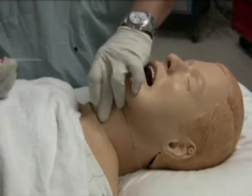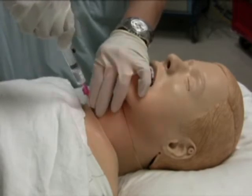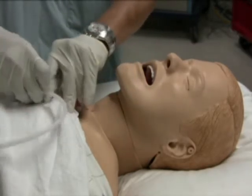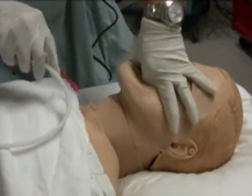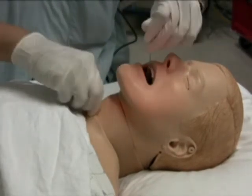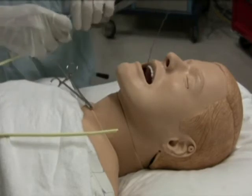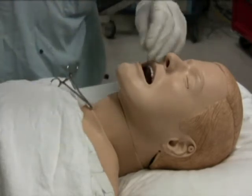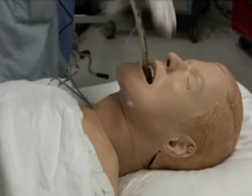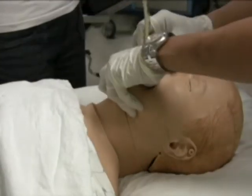The guide wire technique: a vertical puncture of the cricothyroid membrane is performed using a number 18 angiocath attached to a 5-milliliter fluid-filled syringe. After confirmation of tracheal placement, the needle and syringe are removed. A guide wire is then inserted through the angiocath and advanced cephalad into the oropharynx. The wire can be retrieved from the mouth as described before. A hemostat is attached to both ends of the wire to allow easy pulling. A tapered tip guide catheter is advanced over the wire until it reaches the cricothyroid membrane. A tracheal tube is then advanced over the guide wire and guide catheter into the trachea, after which the guide wire and guide catheter are removed together.